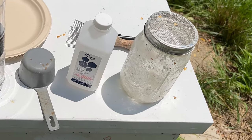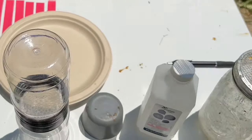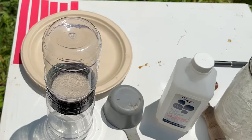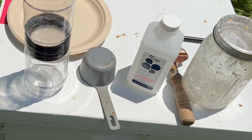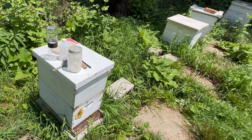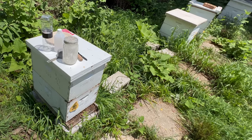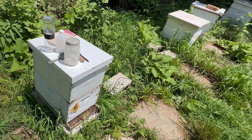Before performing my alcohol wash test I'm going to use this brood cap scratcher to open up a few broods and make a visual inspection. This is a less reliable sampling method since it's difficult to determine what percentage of the brood is infected. Varroa reproduce inside of capped brood cells, so their population levels can increase drastically in the fall just as a colony is starting to prepare for winter.